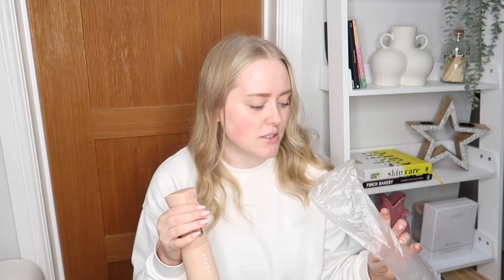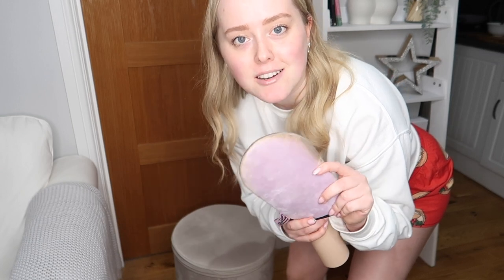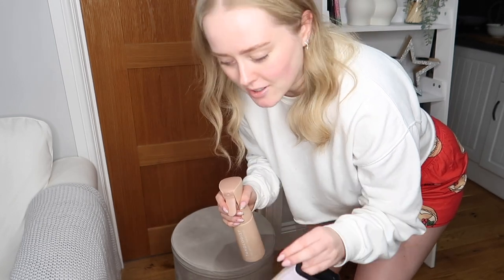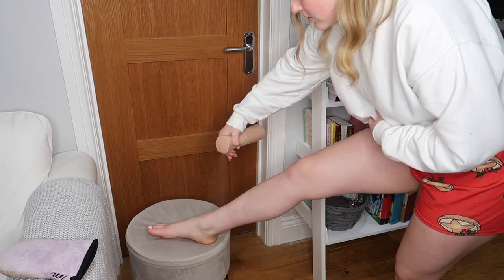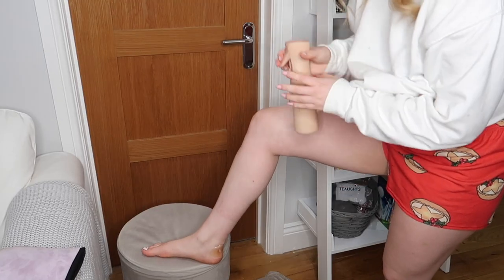It just smells so good. From my little test, it seems you can't just hold the trigger down for a continuous stream — you have to constantly pump it up and down. I'm going to show you me applying the product to my legs. The only shorts I could find have mince pies on them, so we're still in the Christmas spirit. I've picked a tanning mitt with a completely clean side. I'm a little apprehensive about spraying in front of my white sofa — I'm going to put a towel down because this is going to get everywhere.